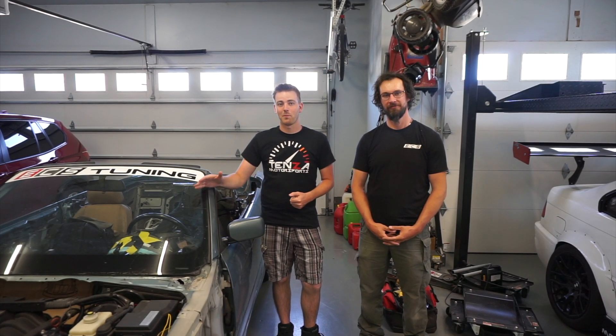So today we have the car back with us. We are going to be installing a permanent USB charge cable.